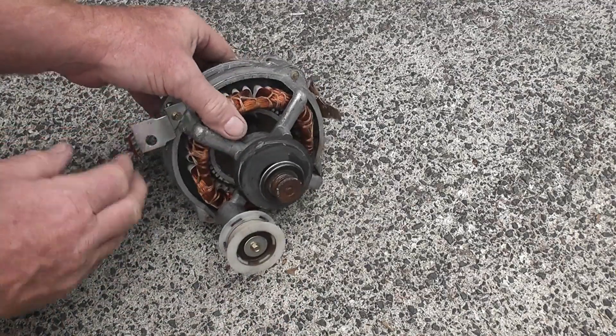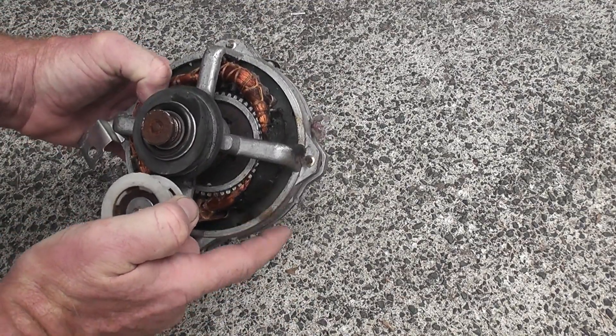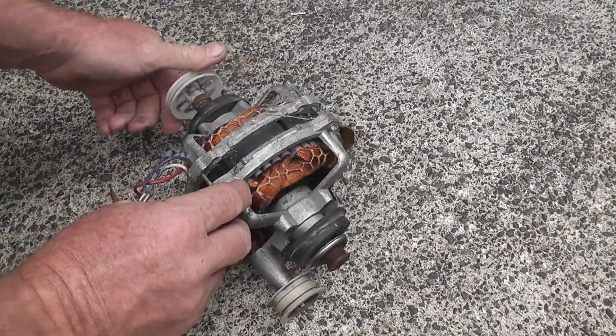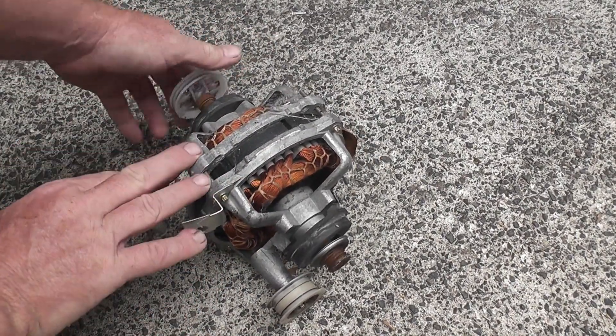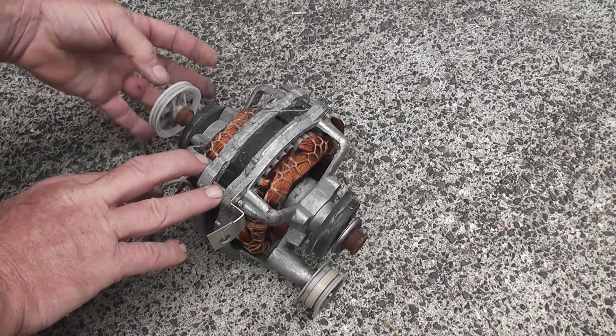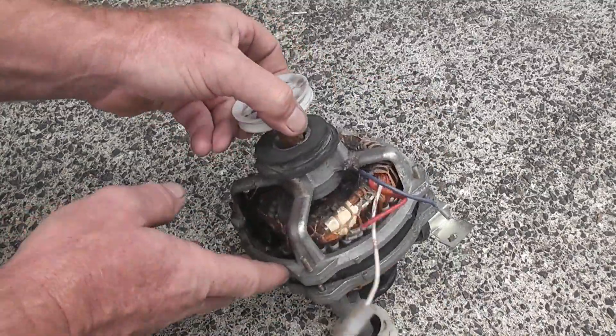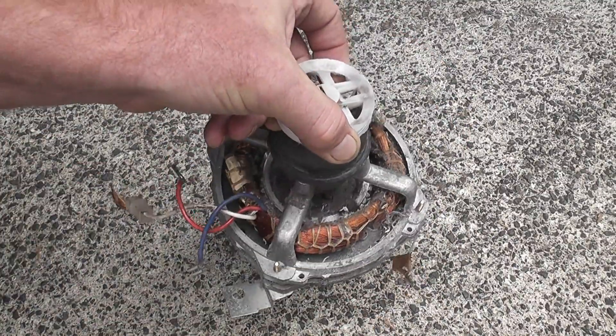This motor came out of a dryer which had burnt out — one of the windings here has burnt out. So I'm going to make this one of these roller bearing driven motors, which I've done once before. This is a nice sized armature so I'm going to strip this thing and we'll see how we can make that work.